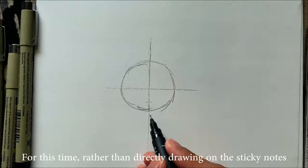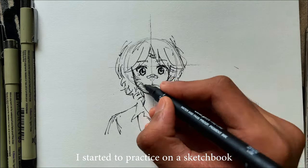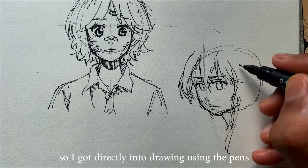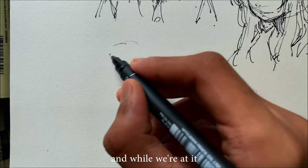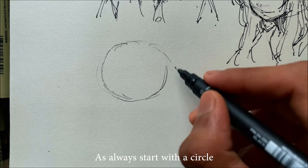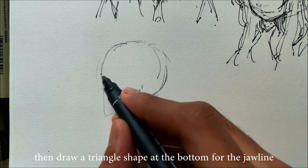For this time, rather than directly drawing on the sticky notes, I started to practice on my sketchbook. And recently I was trying to not use the eraser, so I got directly into drawing using the pens. And while we are at it, let me show you how to draw a side-view profile face. As always, start with a circle, then draw a triangle shape at the bottom for the jawline.